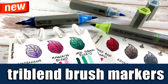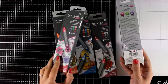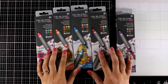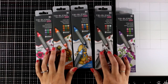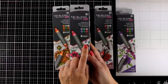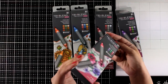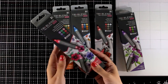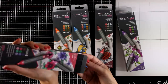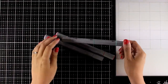Hi everyone, welcome back! Today I have a review video on the new Triplend Brush Markers, which are alcohol markers by Crafters Companion. If you are familiar with the Spectrum Noir, this is the exact same marker but in a different form. I previously used a similar marker — the Triplend — where you get three colors in one barrel, but this time the new barrel has a brush tip. At the moment there are 24 colors.